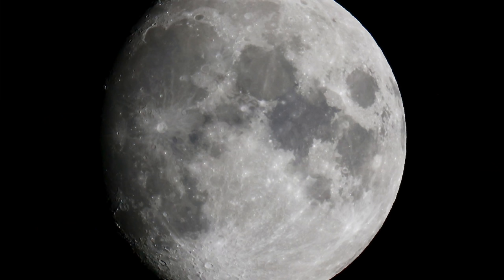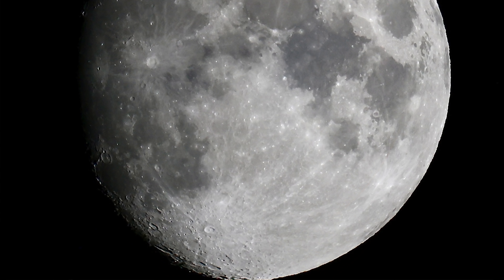How often have you looked up at the stars wanting a closer look, wishing you had a telescope? I actually owned a telescope about 20 years ago. It allowed me to capture the moon up close, see Mars and Jupiter along with its four moons. The 800mm allows me to get shots as good as my telescope.